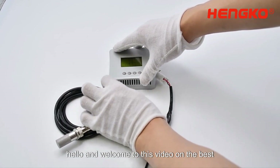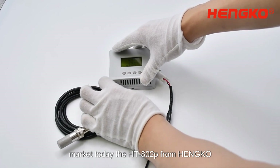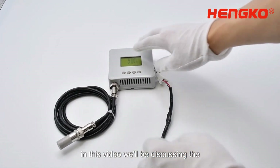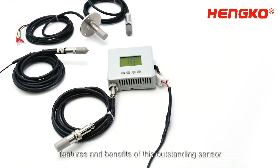Hello, and welcome to this video on the best temperature and humidity sensor on the market today, the HT802P from Henco. In this video, we'll be discussing the features and benefits of this outstanding sensor.